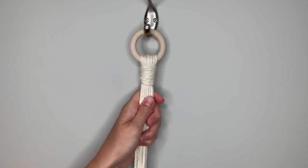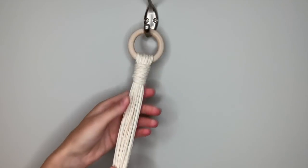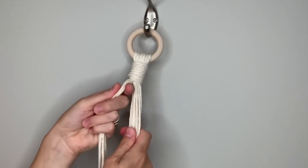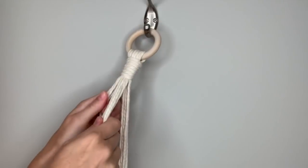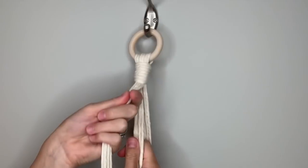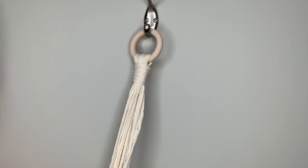Now we're going to start making our first branch. Since we started with nine strings but doubled them over, we now have 18, so we need six per arm. Find six pieces that are fairly close together — six on this side, six in the front, and six over here. I'll work with the six in the front for now. I have a hook next to the one I'm working with so I'm just going to drape the others over that to get them out of the way. You can also coil them up and secure them with a clothes pin or other clip.